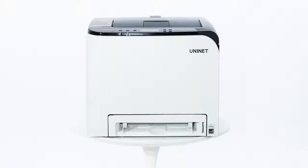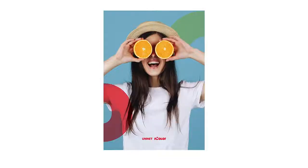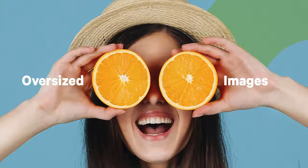The UniNet iColor 350 also splits images into tiles, so you can print oversized images without any special software.